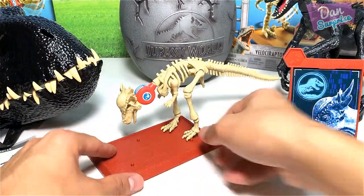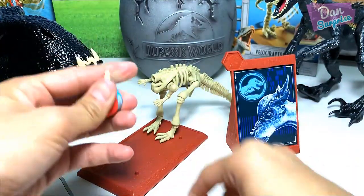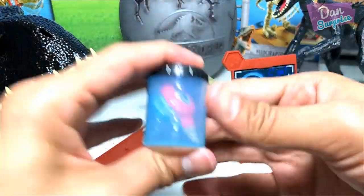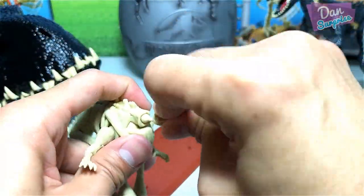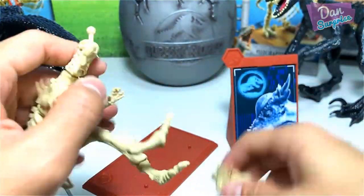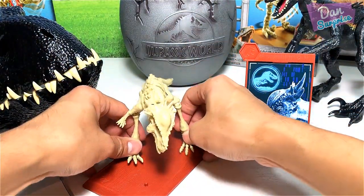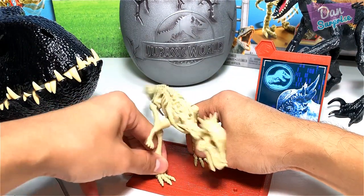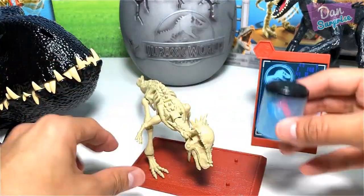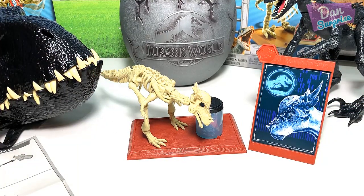Another way to display it is to place the DNA piece into the cylinder and put it beside the display. I think that looks better — let me know which one you prefer. Let's display the Stygimoloch right here, with the DNA cell at the side. It looks fantastic. All right, let's proceed to our next item.